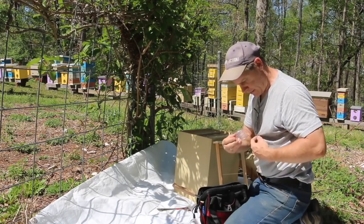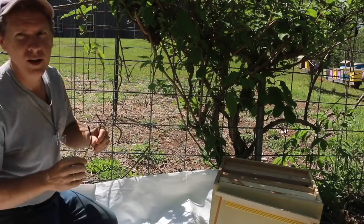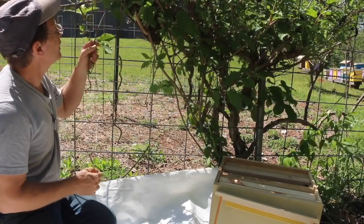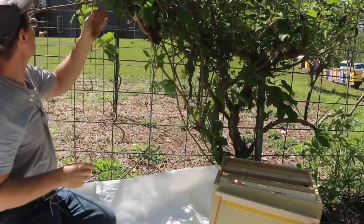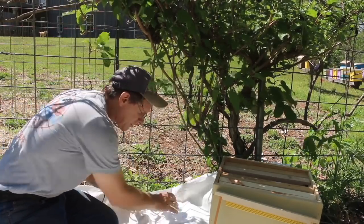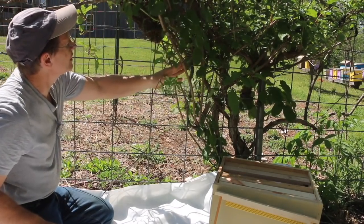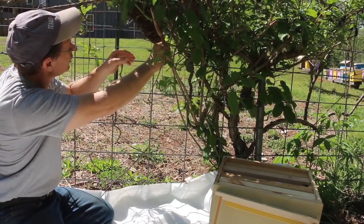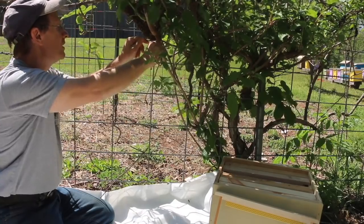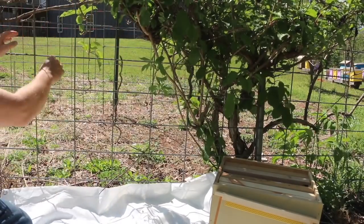I've got my queen cage ready. I'm going to see if I can poke around in there a little bit and find her. Sometimes you'll see her just kind of hanging around in the cluster. What I want to happen is I want to shake them down onto this tarp, and I don't want it blowing in the wind. Scout bees are already coming and going to this cluster — they're trying to find a place to go. So I might just be able to do a quick shake on the fence and see if they pop down here.